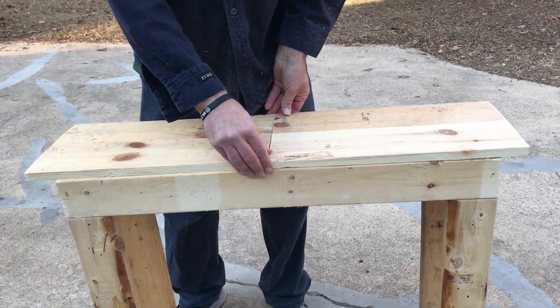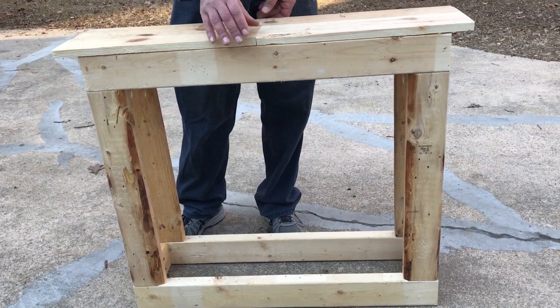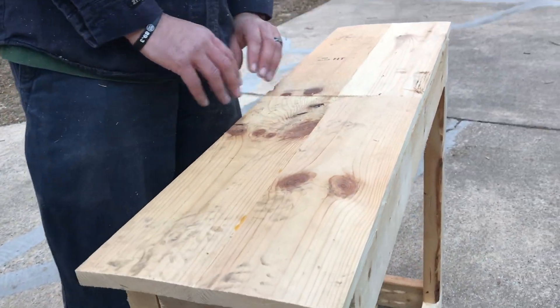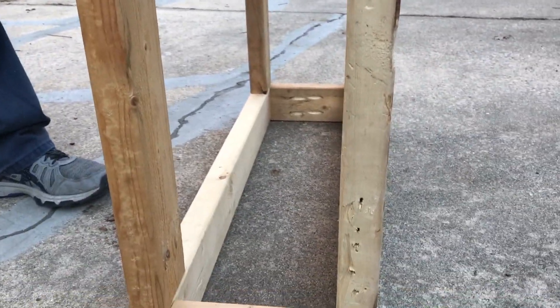We'll go ahead and talk with the person who this is for and see if they want to use this with the edges with the overhang, or if we want to cut that down just to finish it off smooth. That'll be our next step, and then we'll be assembling this with some glue and probably some brads.